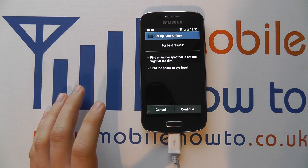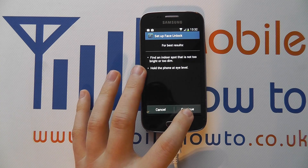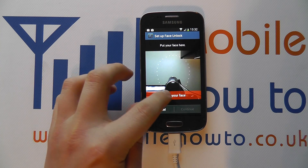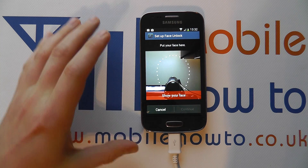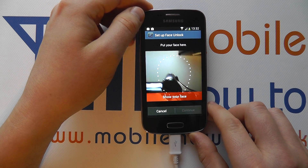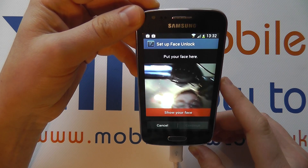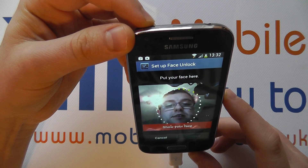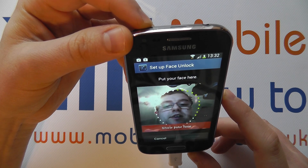So if you're happy, you can click Set It Up. It tells you how to get the best results, then click Continue. You'll see what it has here: some dots in a face shape, and now I need to line this up with my face. The dots will go green over a few seconds, and it basically takes a picture or remembers my face. So I'm going to line it up here and the dots should now start to go green.